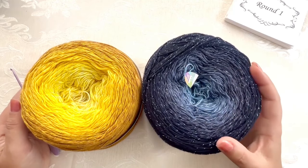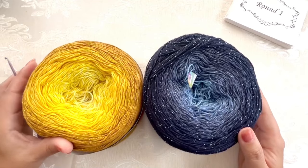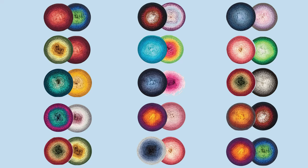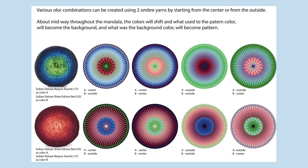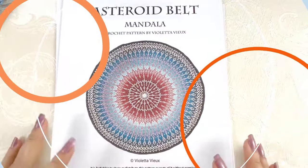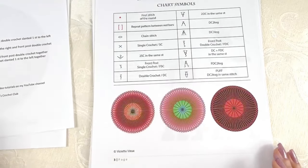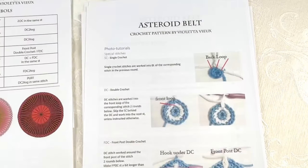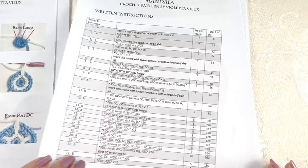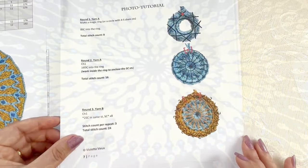My color A will be this blue one starting with the center and my color B will be the yellow cake starting from outside. Here are some color combination suggestions, you can also find them in your pattern file. This video tutorial is made as a visual support for the pattern that you can purchase in my store on Ravelry, the link is below this video. The pattern comes with the overview and the photo tutorial for all special stitches, the written instructions, and detailed photo tutorial for each round with diagrams.